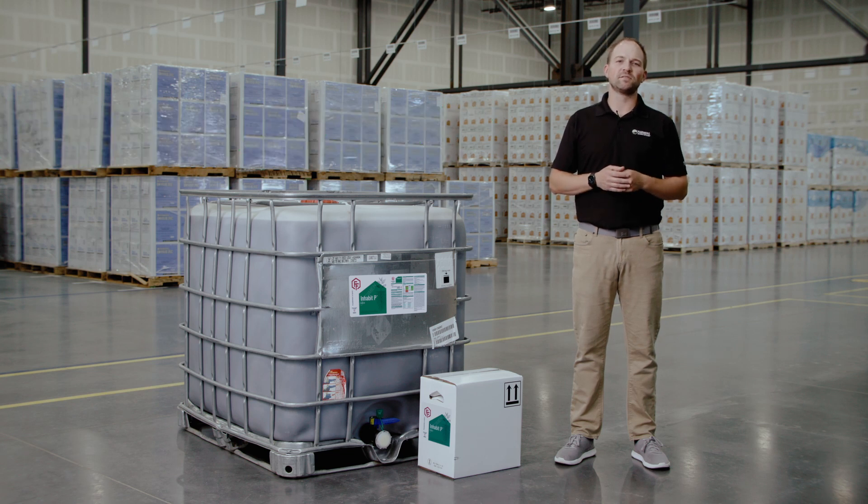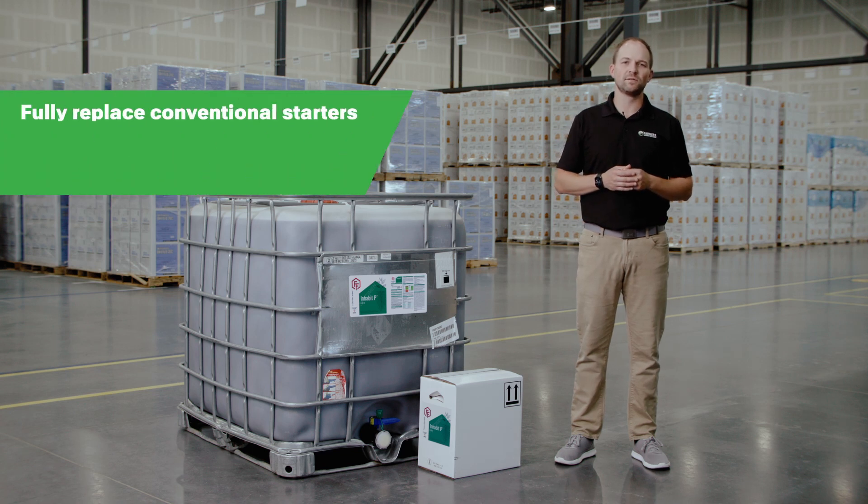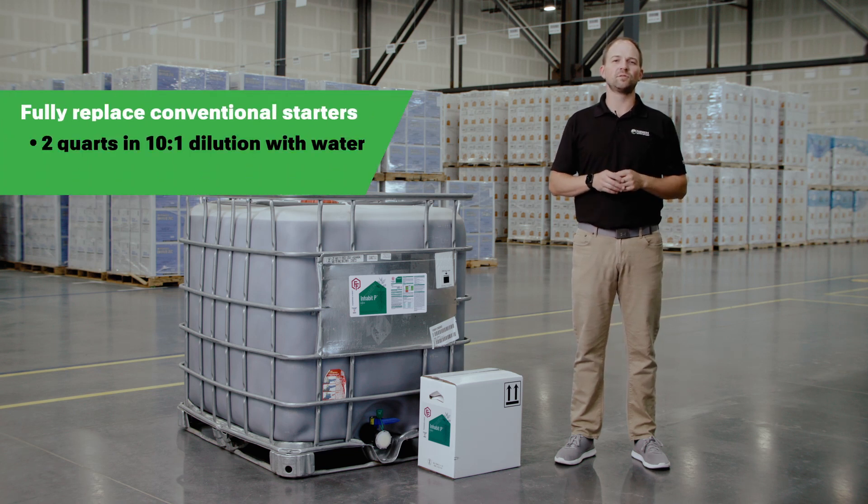Best practice is to use Inhabit P as a full replacement for conventional starters, with 2 quarts of Inhabit P in a 10 to 1 dilution with water, applied at a 5 gallon per acre rate.